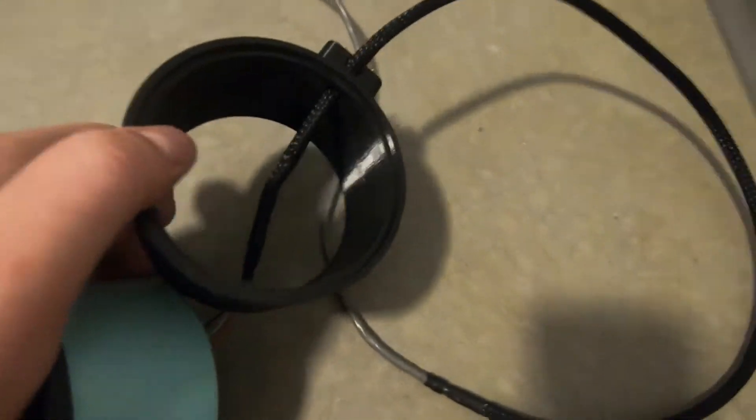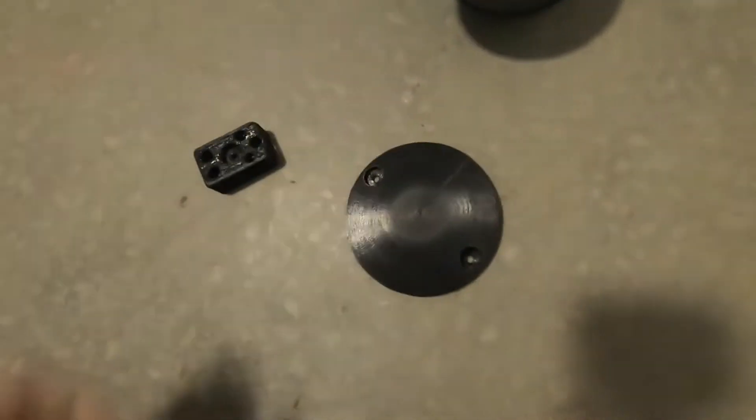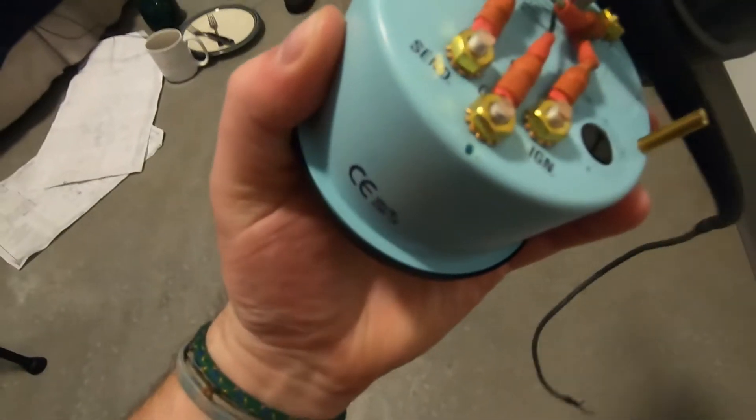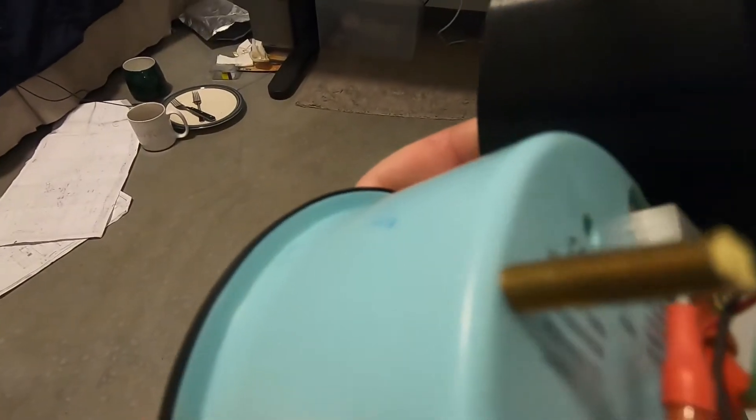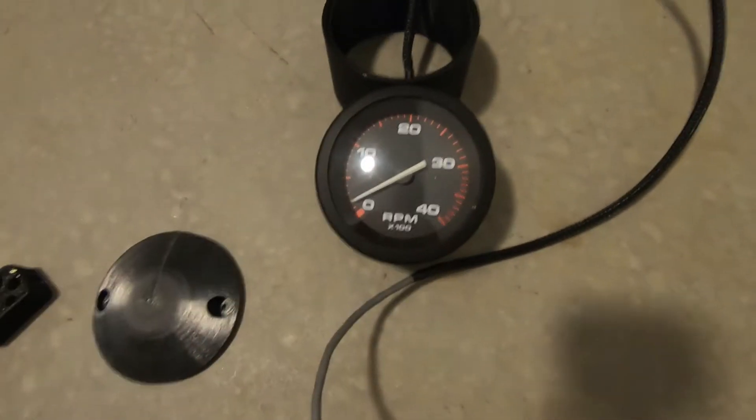Here you can see we have the base with the housing already installed — the screws, the nut, and the housing mounting screw all in the configuration they're going to be in. You can see the Phillips head screw there, which is how we're going to secure everything down, and finally there's a cap. The only modification I had to do to the tachometer was to cut the posts down to the length I needed so they didn't stick out too far. With that, let's head to the Dodge and get this thing installed.